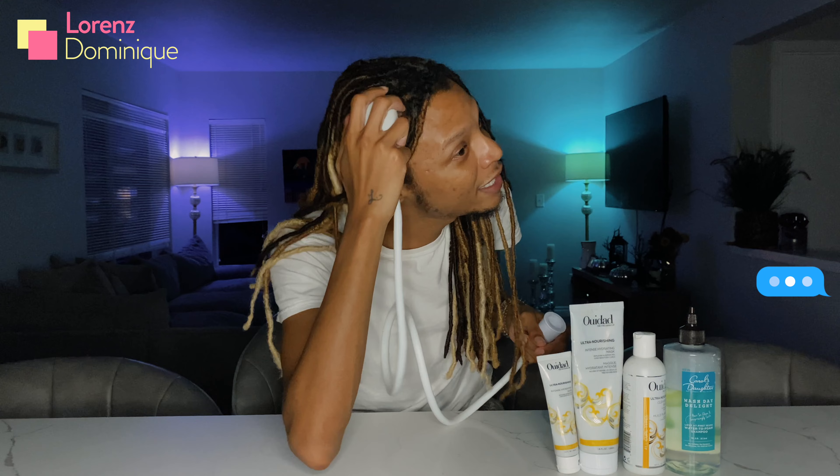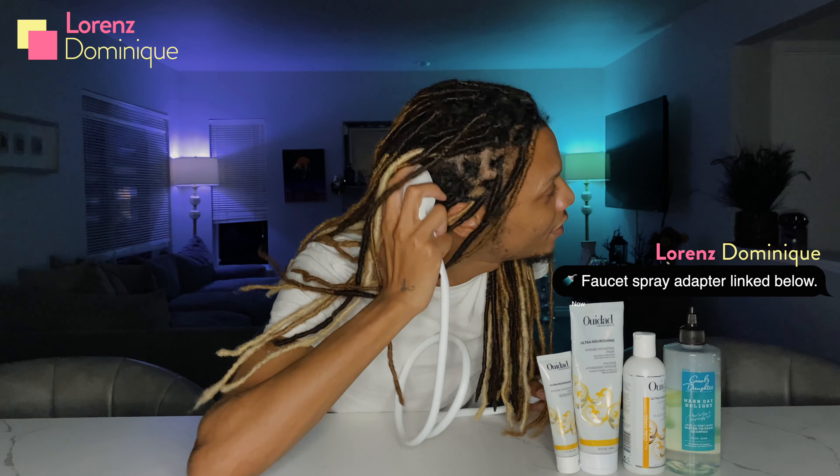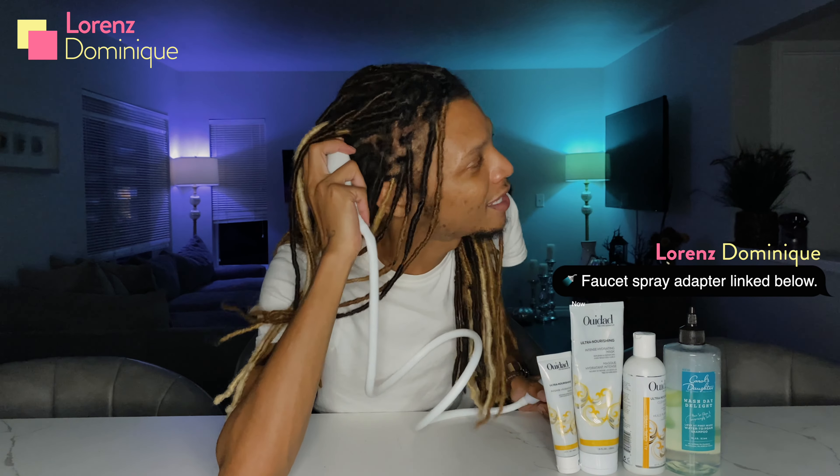What's up YouTube, welcome or welcome back to my channel, it's your boy Lorenz Dominique. Today I am throwing it back in time — taking you back to when I had my lock extensions still installed.